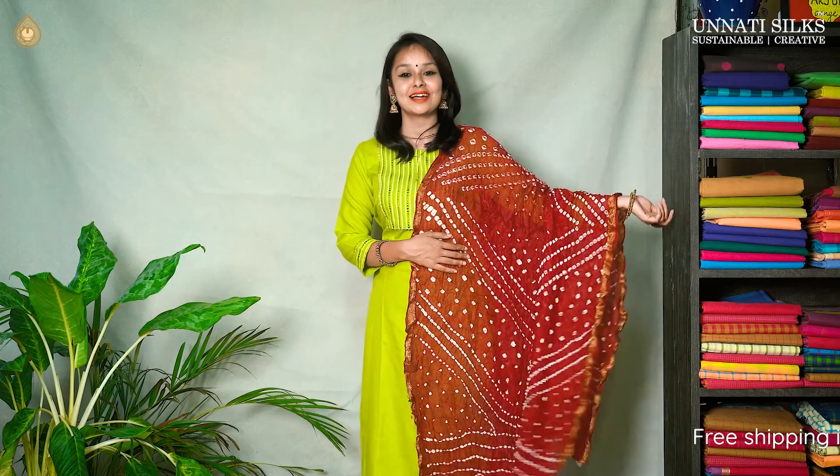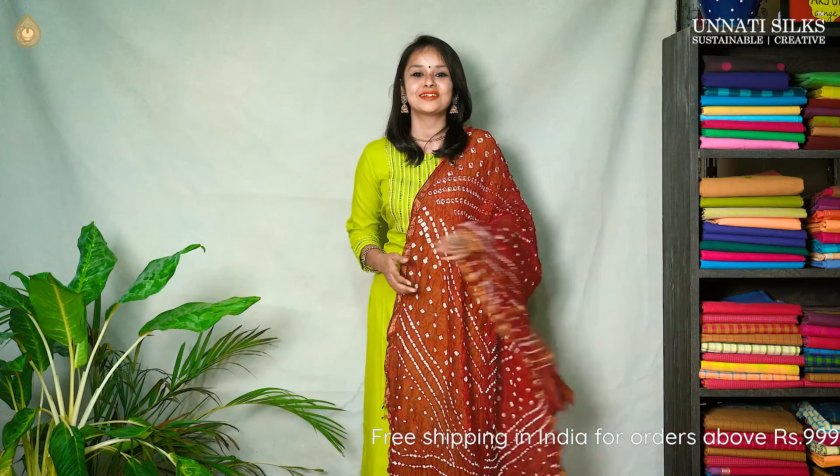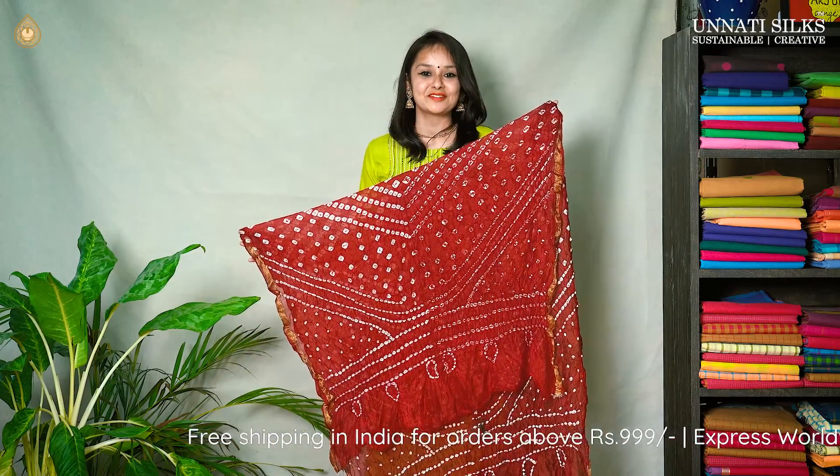You see this maroon color on me — it's a very pretty dupatta, isn't it? Very cute and pretty colors, very eye-catching. Maroon dupatta, single color with some zari borders coming on either side. Very beautiful designs and it's a very attractive one.